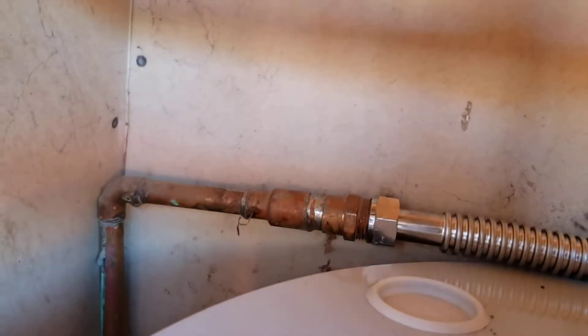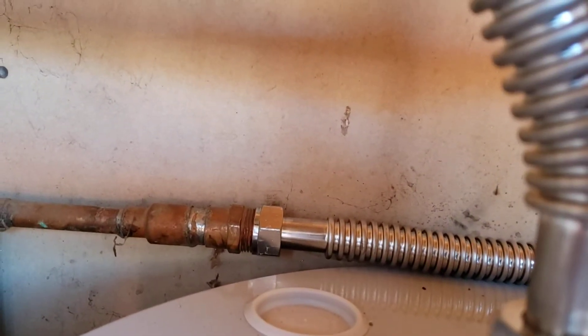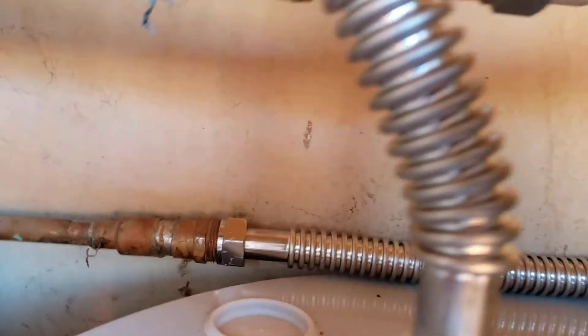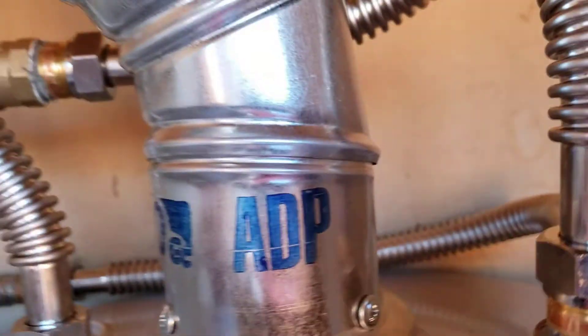You've got something happening over here — copper going down and then through the wall. Don't know what it is, but it was tied into the cold side of the water heater, so we went ahead and gave you a supply line back over here, and then brass. After the valve, you've got a brass nipple, a falcon stainless steel connector down to the T, and another falcon stainless steel connector on the hot down to a brass extension — so that's good.